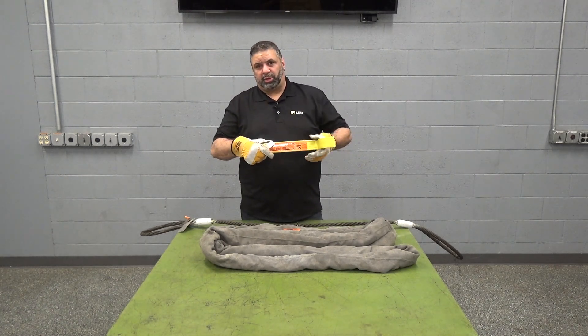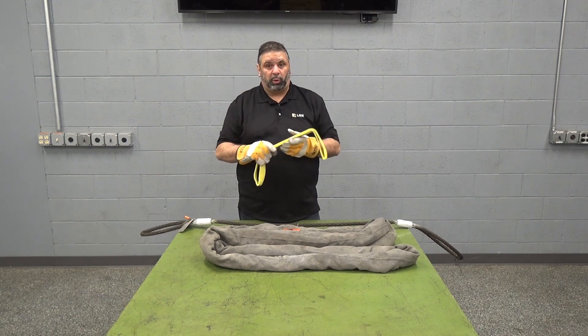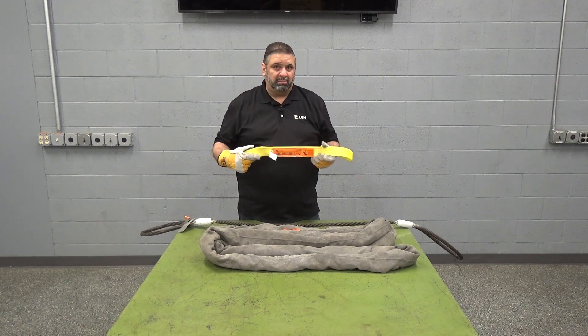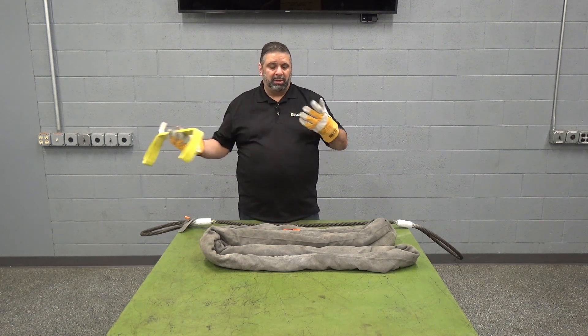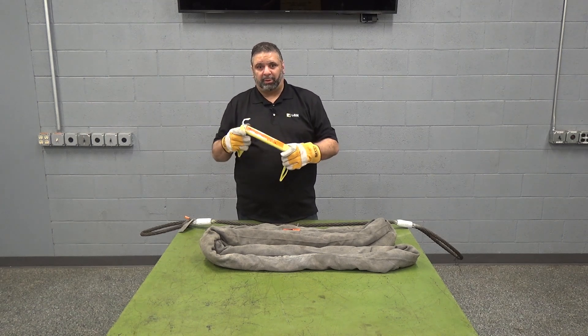Common uses for these on job sites — this is your common everyday sling. This is the one you're going to grab when you need to pick something real quick. It'll be sitting on the back of the forklift or the loader or whatever you're using to pick. It's a very common type sling. It's lightweight, and the capacities it can lift compared to its weight make it very convenient to use.